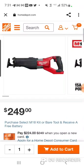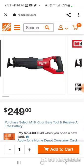All right, Super Sawzall — Milwaukee's most powerful Sawzall, and the only one with orbital action.